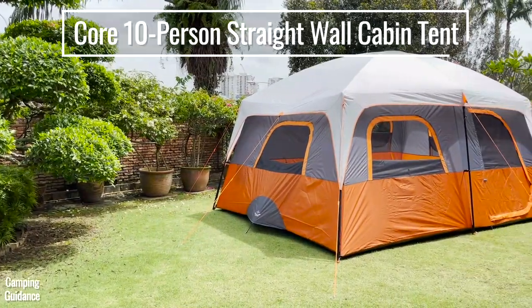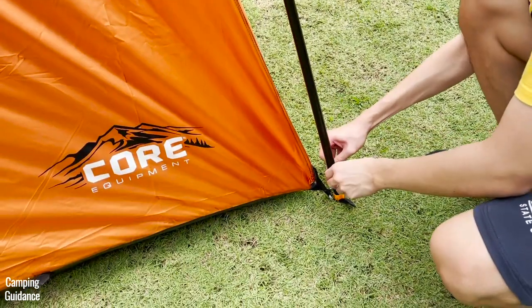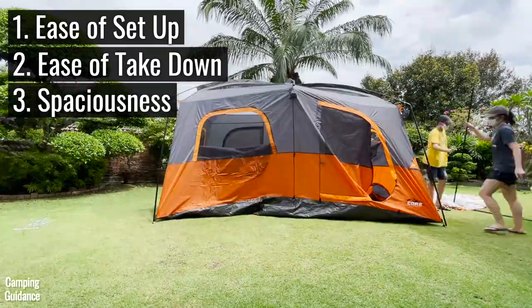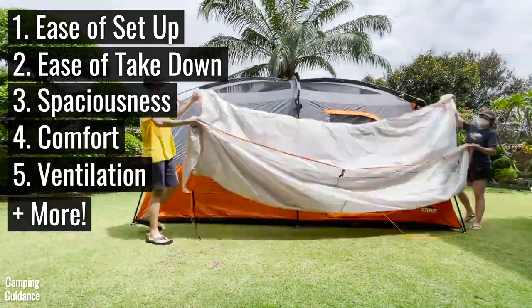This is the Core Equipment 10-Person Straight Wall Cabin Tent. In this video, we'll be testing its ease of setup, ease of takedown, spaciousness, comfort, ventilation, and more.